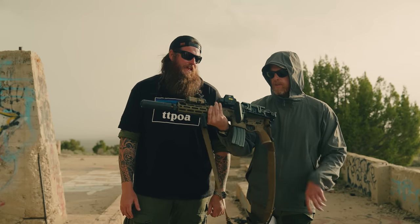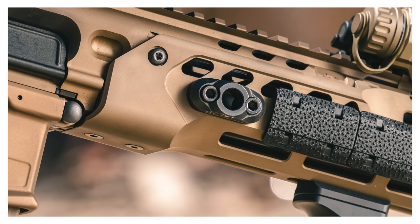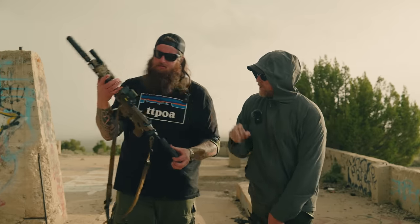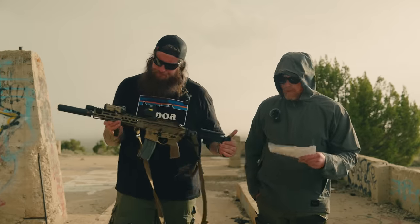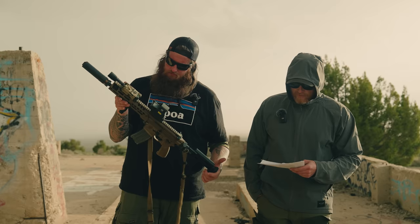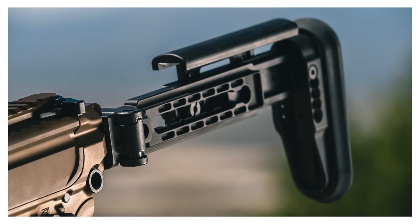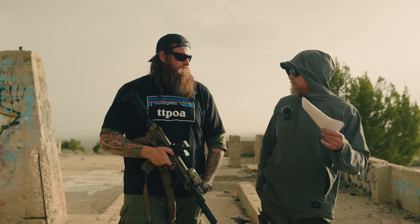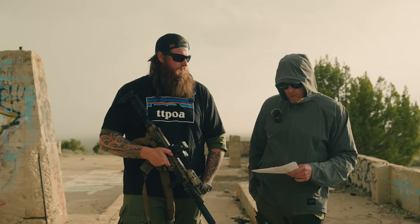Because there's no buffer tube as part of the system, you can shoot this gun with the stock folded. You can run a lot of different stocks. It is a short stroke piston system — unlike a DI gun, this is short stroke piston versus an AK which would be long stroke. And the last big bullet point: it is a modular design.